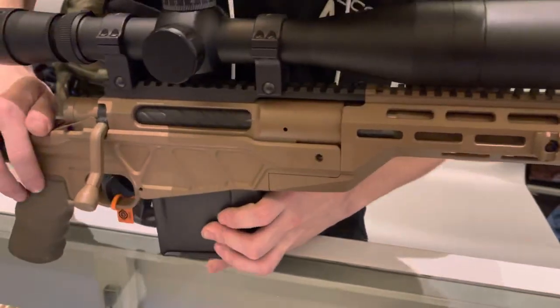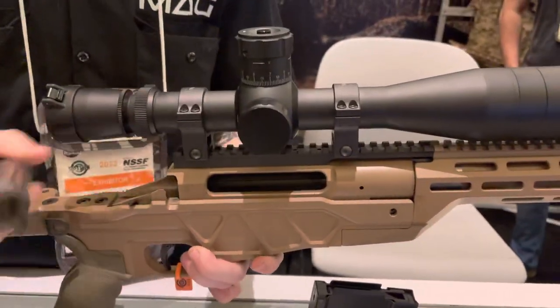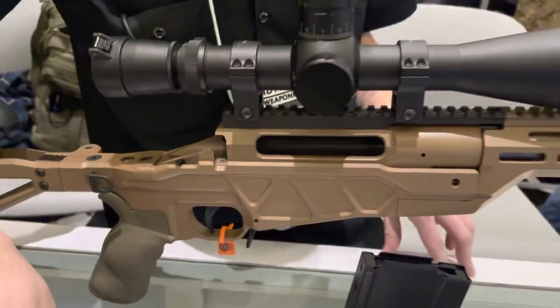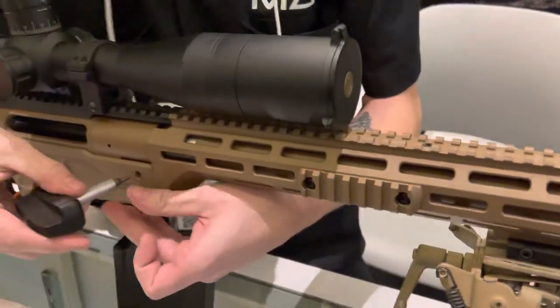Bolt faces are going to cover anything from 308, 6.5 Creedmoor, and similar sizes, your standard magnum size like 300 Win Mag, etc., and then up to 338 Lapua and 300 Norma for all my ELR guys.